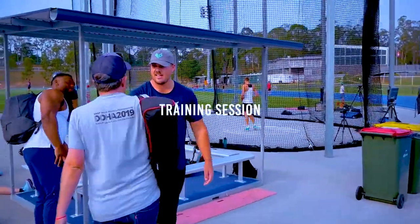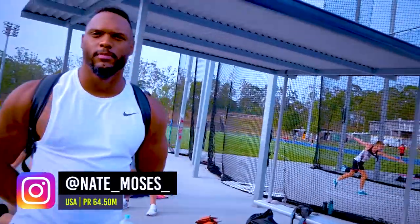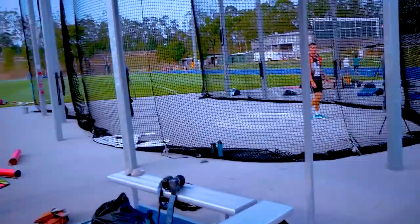Look at this guy! What's up, studley — how you doing, buddy? Good to see you. Ready to go? You're a little bigger than when I saw you last time — you were just a youngster.